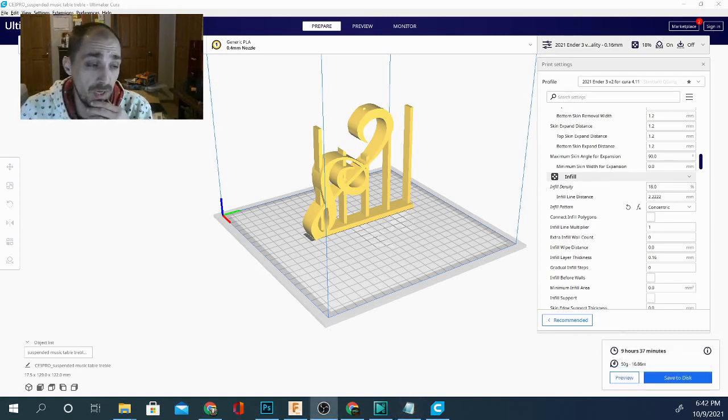For our treble clef model in concentric mode we're looking at 50 grams of filament and 9 hours and 37 minutes. Before comparing with the slowest, let's compare it to the next fastest, which was closely followed by triangles.